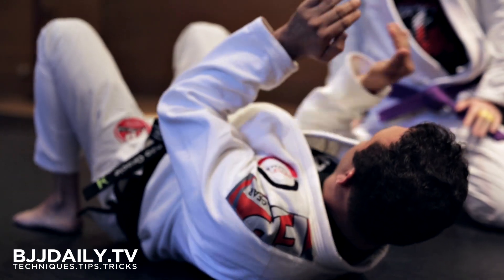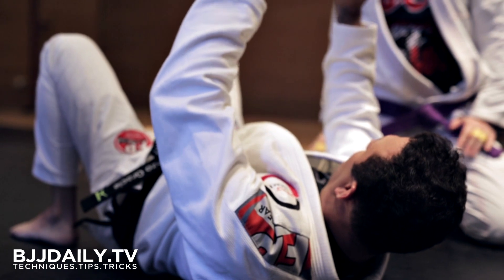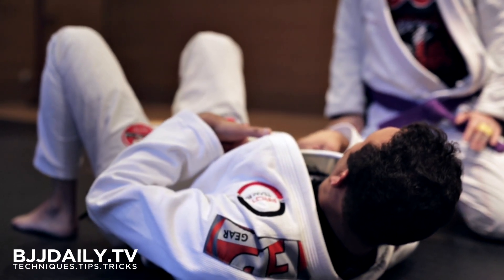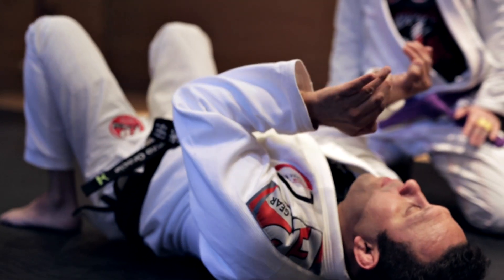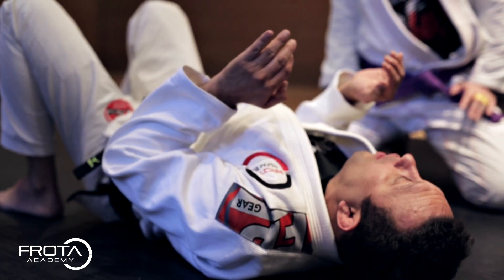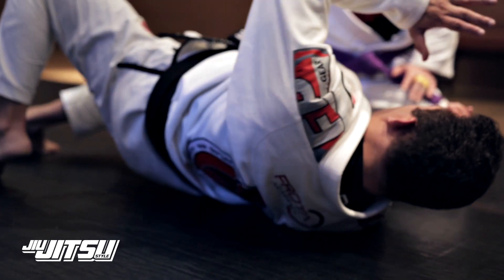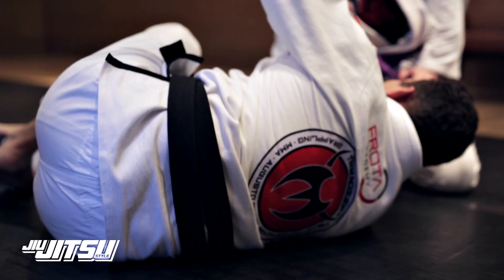I position my frame, and the biggest mistake is when I want to muscle my way out. When I do this, you get attached to me again. So I'm here, I position you tight, everything tight. I bridge like I want to touch this ear on the floor — this way. I create a gap underneath here.